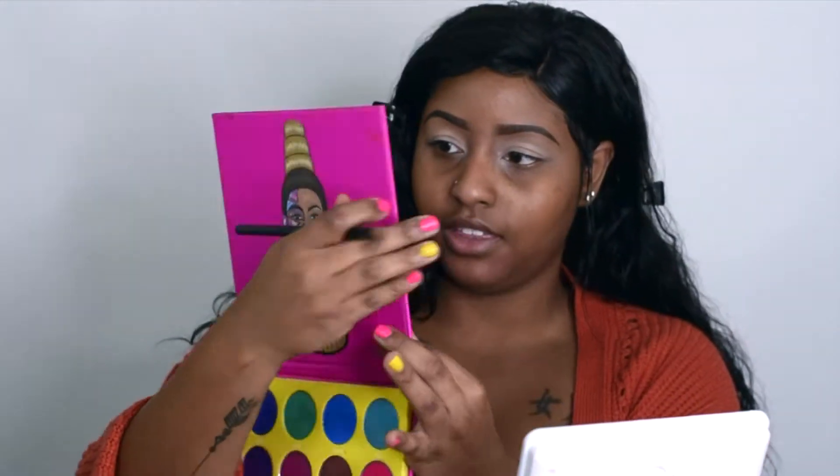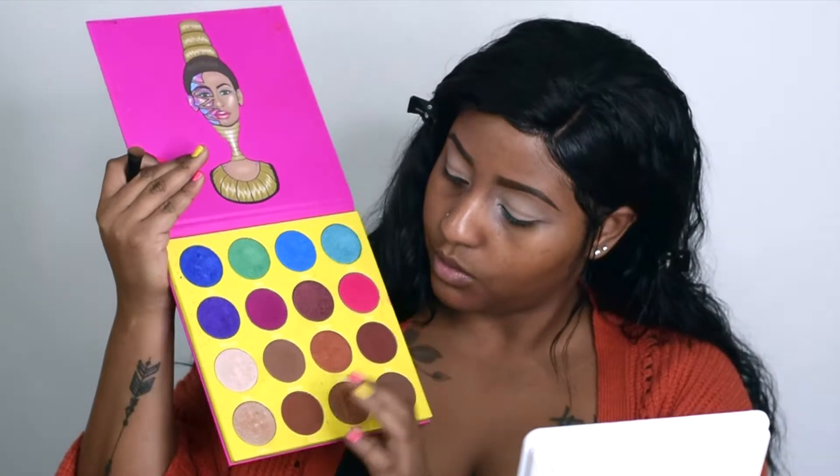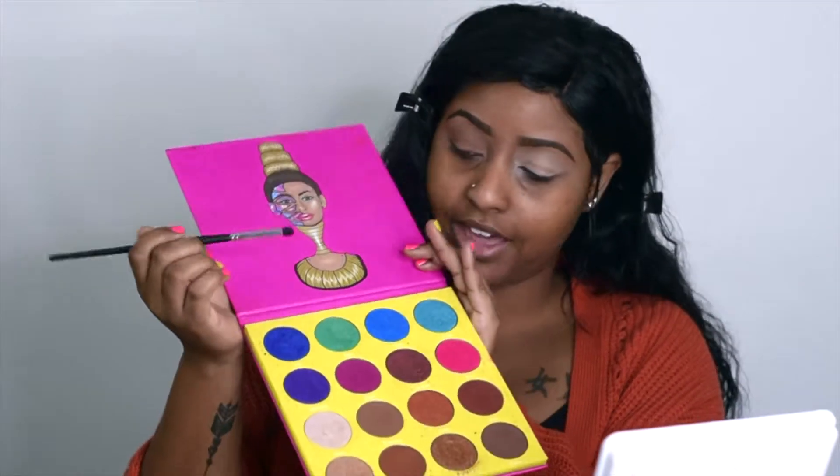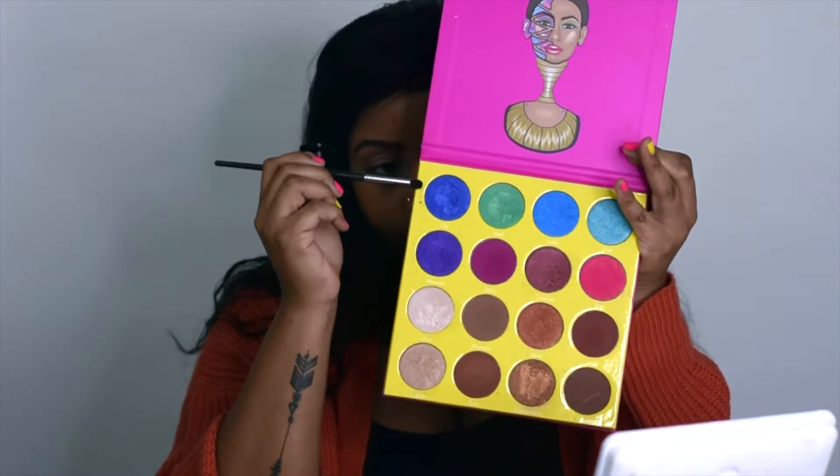To use as a primer and base for my eyeshadow, I'm going to use this NYX Full Coverage Concealer — it comes in a little tube, this is Sandbeige. I'm just going to put that on my eye. For my base, I'm going to be using the Masquerade palette and I'm going to be using Burkina as my base. Then I'm taking my Morphe M321 brush and going into the Masquerade palette, using Chi right here.